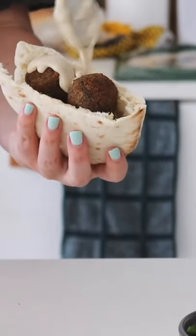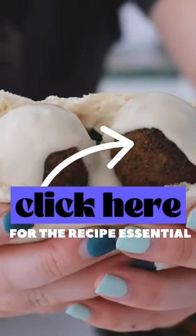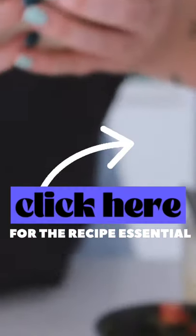I added the fried falafels and topped it with the tahini dressing — super quick, super simple, and of course super delicious.